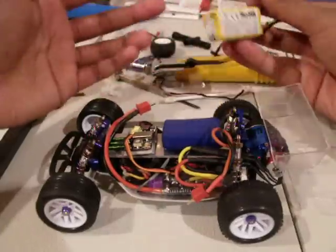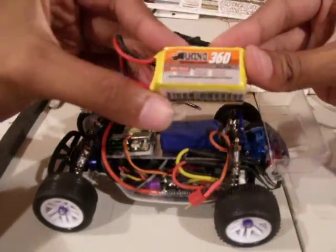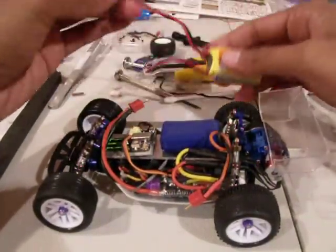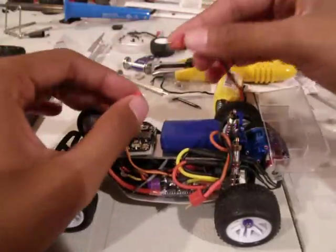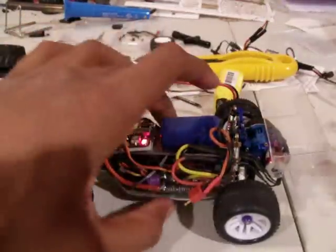I bought this 3S LiPo from Blackstar Hobbies, and I thought I might as well give it a shot. Connecting it here — just want to see how the diff holds out.